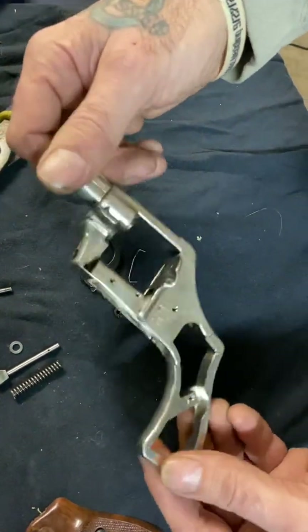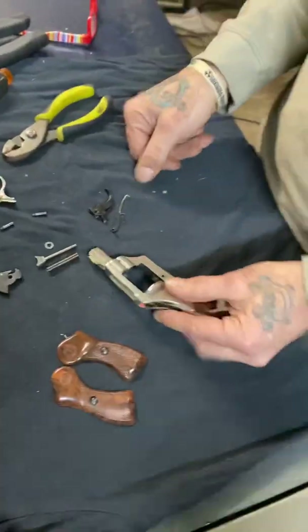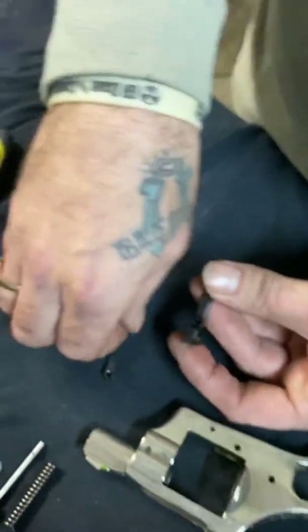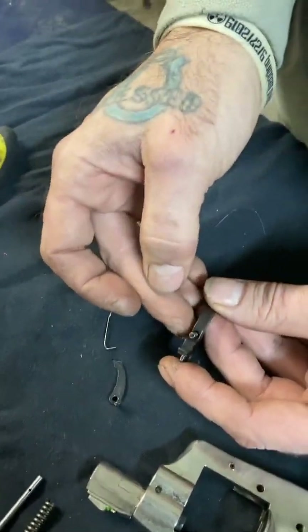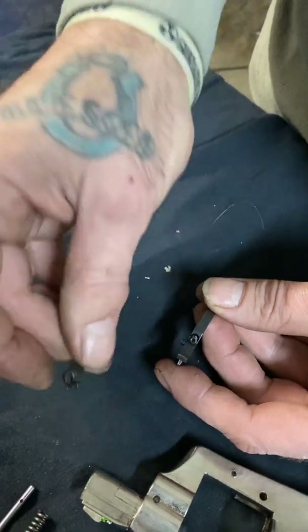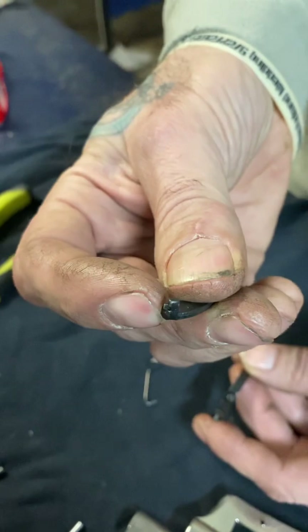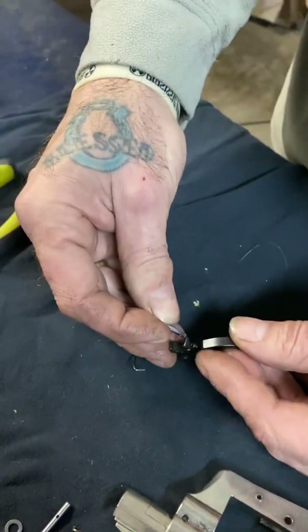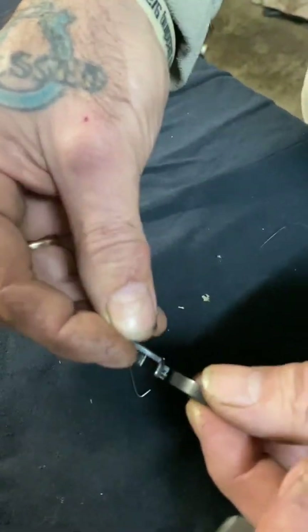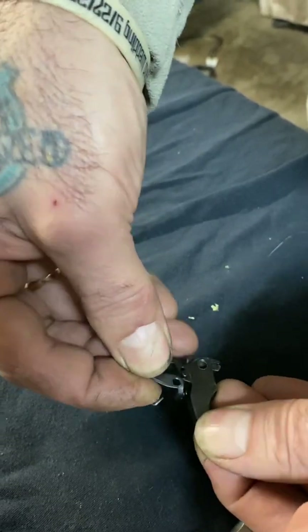That's the frame — that's it. All right, so reassembly — here we go. First thing is the trigger. This takes patience. The spring goes in the back; there's a little nipple on the end of it that goes on the spring, or inside the spring, and you just give it a little bit of pressure and the hole clicks on that pin.